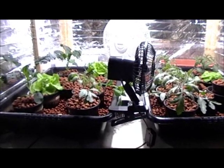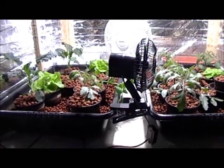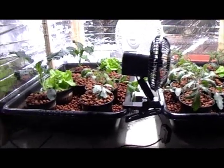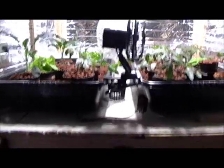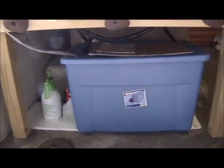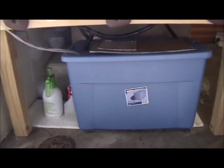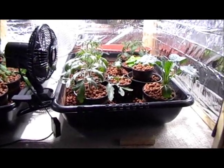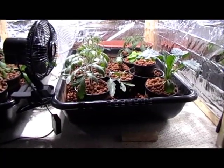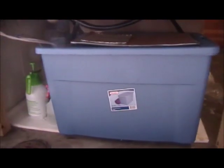I guess I should explain the basics. This is a flood and drain system, which means that at timed regular intervals the beds here will both fill with water for a couple of minutes and then drain back into the reservoir which sits right below. It's a 30 gallon tote and there is a water pump in there that every four hours will pump water through the irrigation tubing into the beds — which are just concrete mixing tubs by the way. Then it shuts off after two minutes and drains back into the reservoir. On the right side I made a little spigot so I could at a glance see the water level.